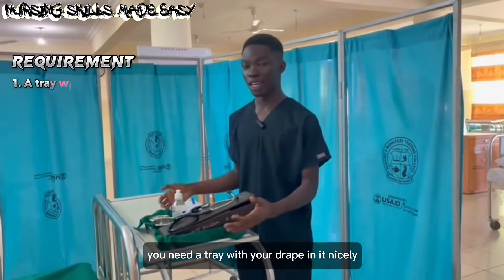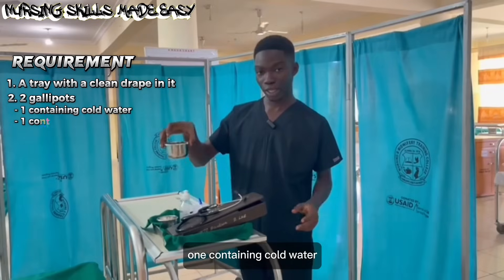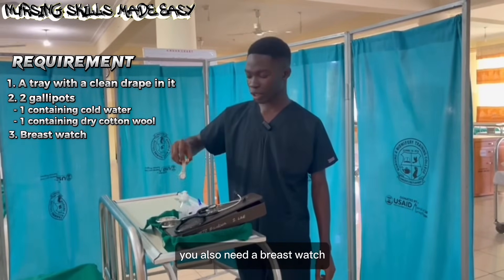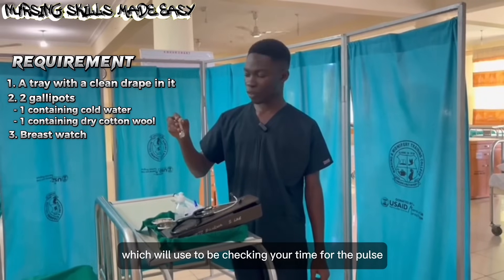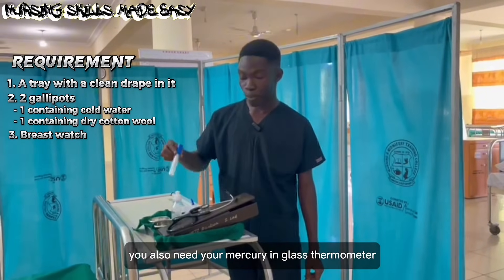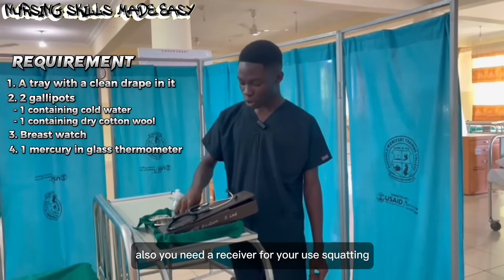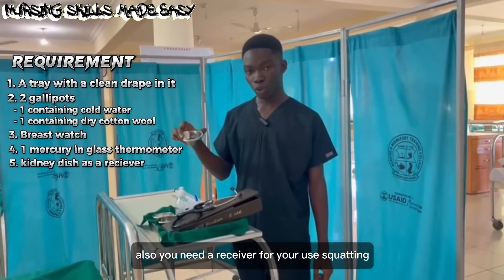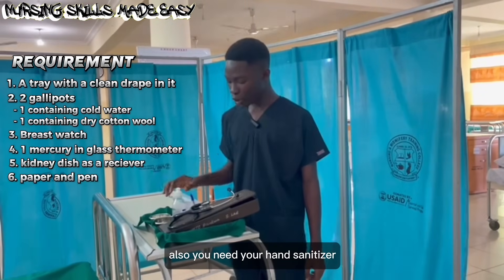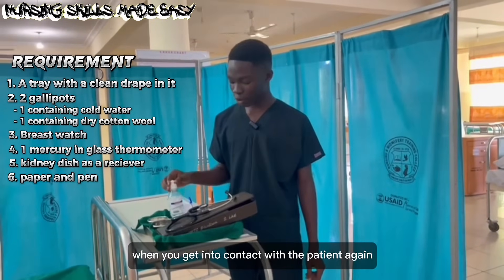And these are the requirements. You need a tray with your drip in it nicely. You also need two gallipots — one containing cold water, the other containing dry cotton wool swab. You also need a breast watch, which you will use to check your time for the pulse, the respiration, and the temperature. You also need a mercury-in-glass thermometer for checking the temperature of the patient. Also, you need a receiver for your used cotton, a pen and paper for documentation of the parameters, and a hand sanitizer, which you will be using in between the procedure when you get into contact with the patient.